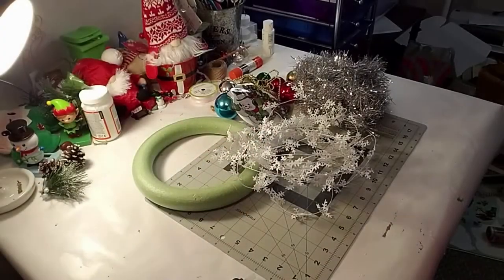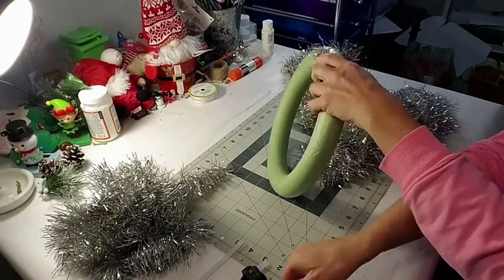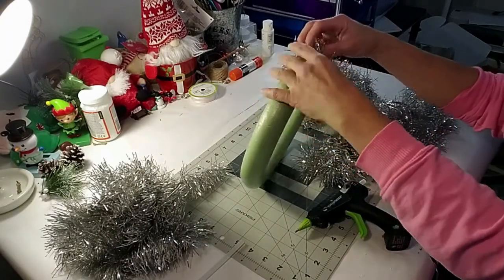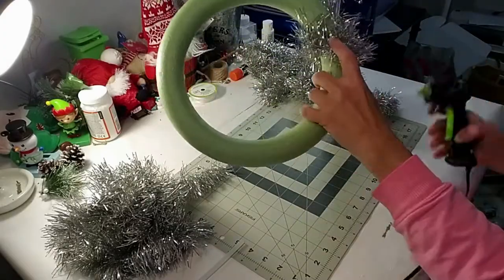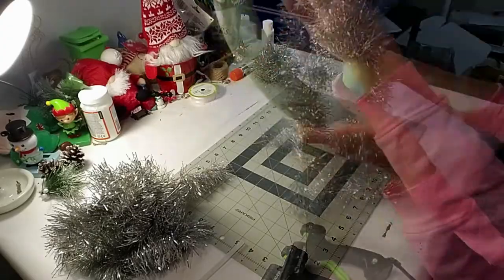So I want to make a vintage looking wreath. I took all these products from Dollar Tree - using the silver garland and this little foam wreath. I'm just going to wrap this great silver garland all around the little wreath with a little bit of glue. I'm not going to use glue for the whole thing, just to start it.